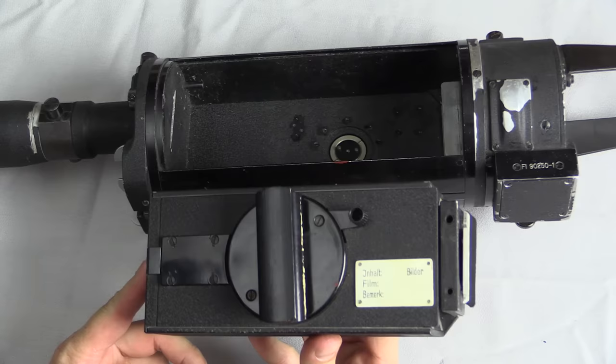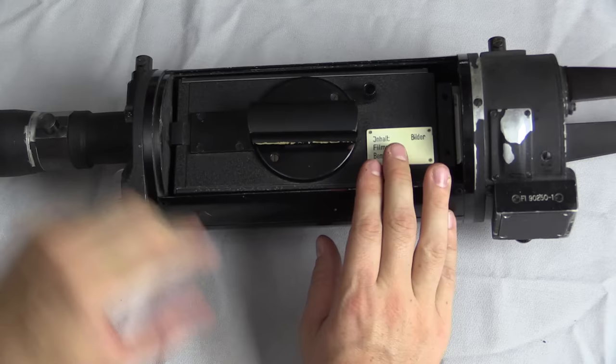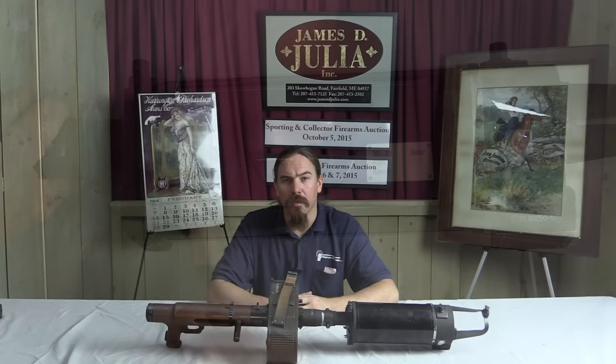One last thing to keep in mind: because the canister is removable, when you use up the film all you have to do is open this up, take out your existing film, drop in a new one, lock it in place, and it's pretty easy to continue filming.